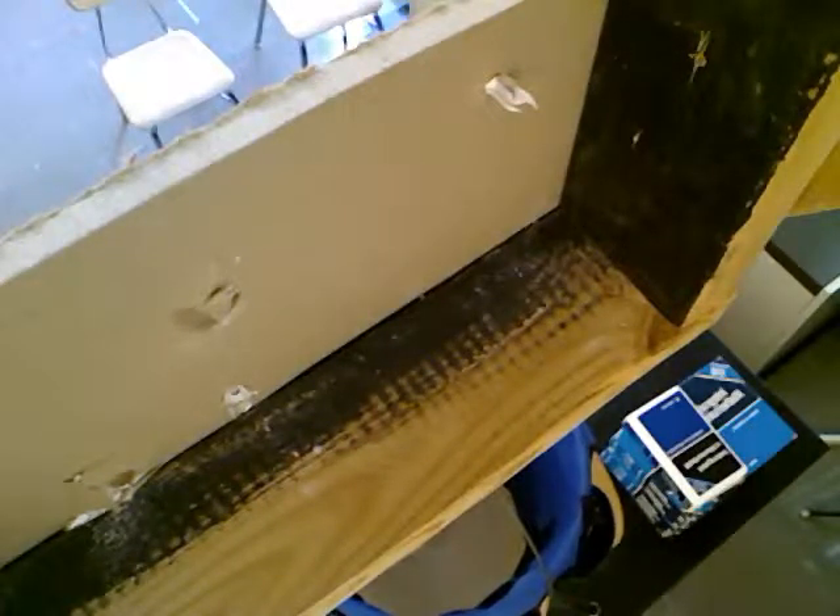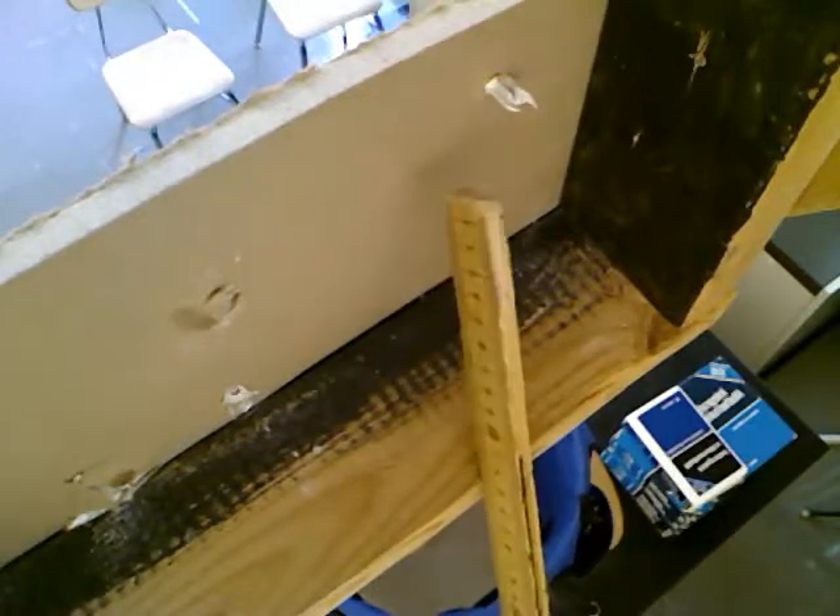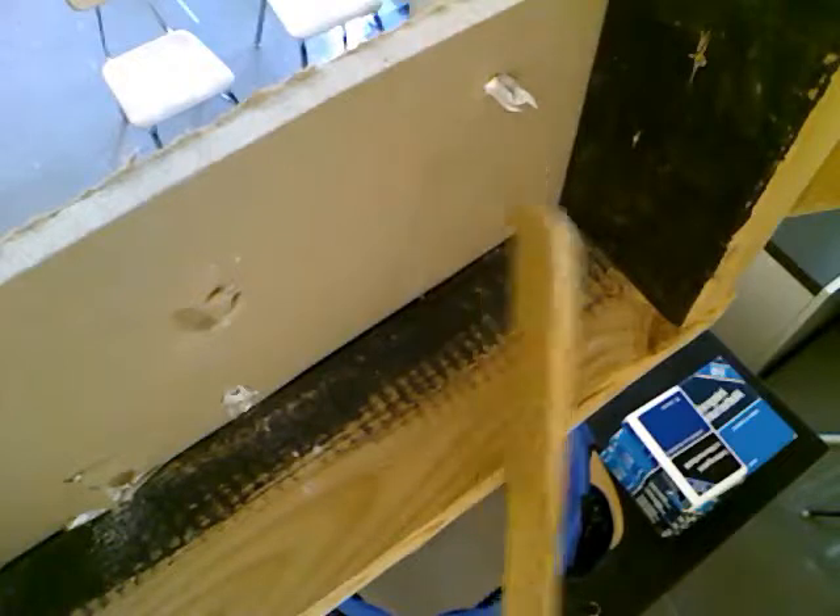Alright, so we're testing a wall anchor to see how much it's going to hold. We've got a regular screw-through plastic wall anchor with a little screw going through it. And then down in here, we've got a bucket that's hanging from a chain in front of the sheetrock.